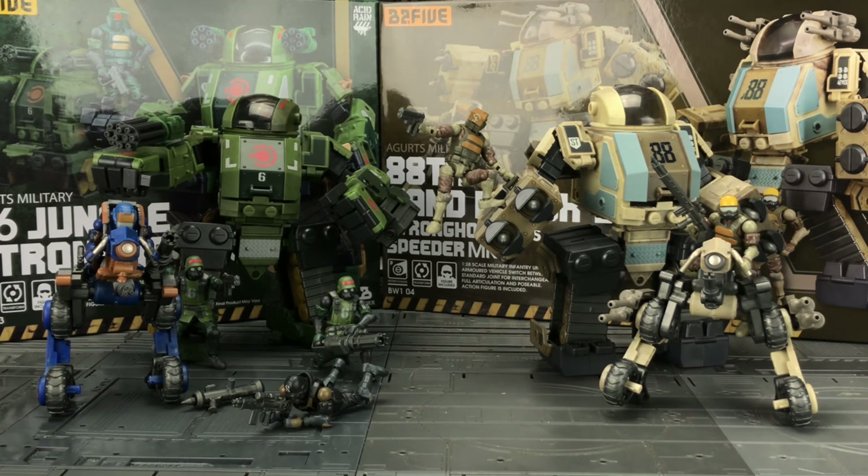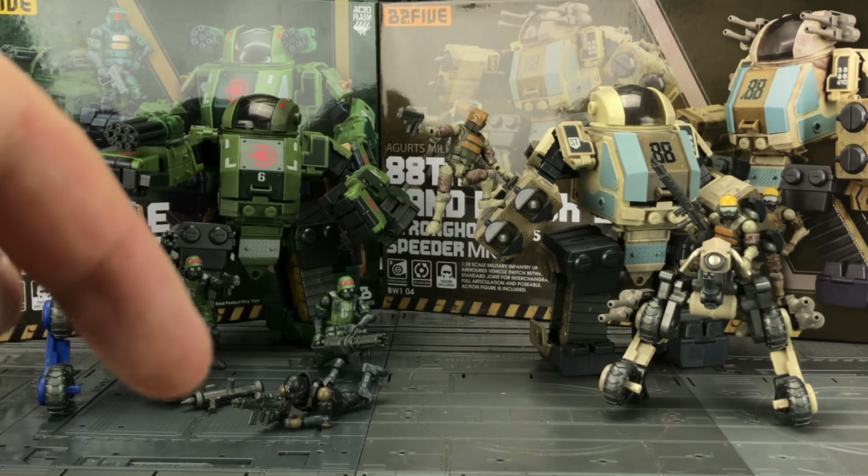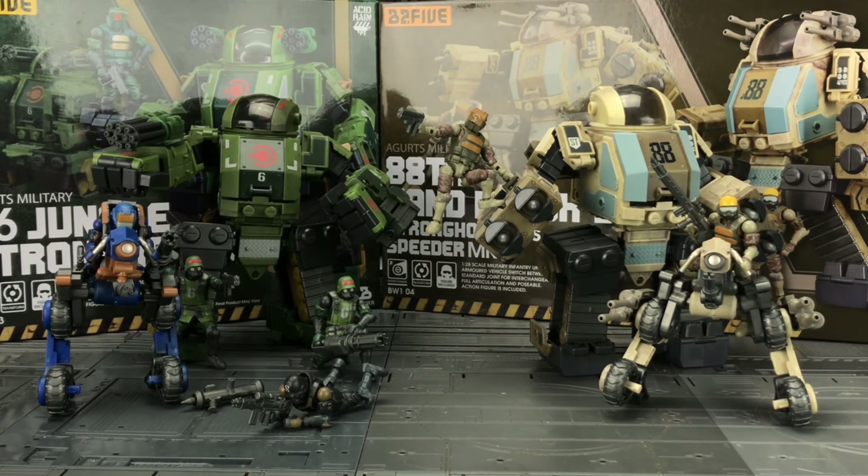So there we have it — wave one of the B25 series from Ogarts Military. I absolutely love these figures, can't recommend them enough. There's just so much versatility with them. It's not only figures they're making — they're also making dioramas, so we're going to have an entire world made up of interchangeable, highly poseable, very fun figures, and I cannot wait. I've included links in the description below where you can purchase these and find out more information. I hope you found this video useful — if you have, feel free to give it a big thumbs up, share, and subscribe. Make sure you hit the notification bell, and until next time — goodbye!